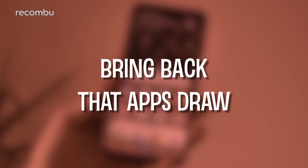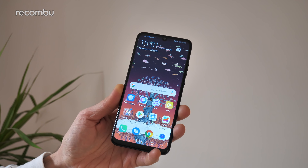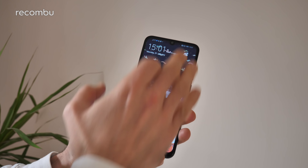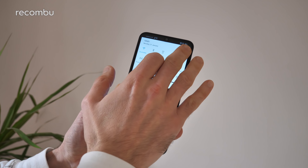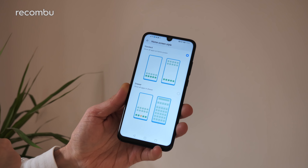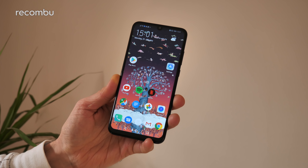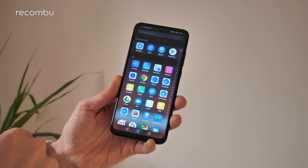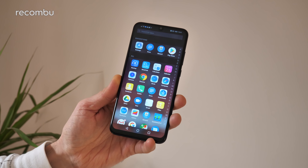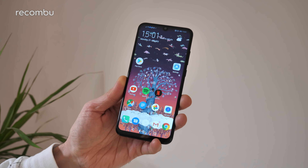Don't forget to subscribe and ding that notifications bell for more on the latest and greatest mobile tech. Tip one: bring back that app drawer. We always start our Huawei smartphone tips and tricks guides with this one, because it's the first thing we always do whenever we get a new Huawei smartphone. Dive into the settings, go to Home Screen and Wallpaper, then Home Screen Style, and then select Drawer. This basically adds an apps tray to your Huawei smartphone. All of your apps are tidied away nice and cosy, so they're not scattered around all over the desktop — it just keeps everything neat.